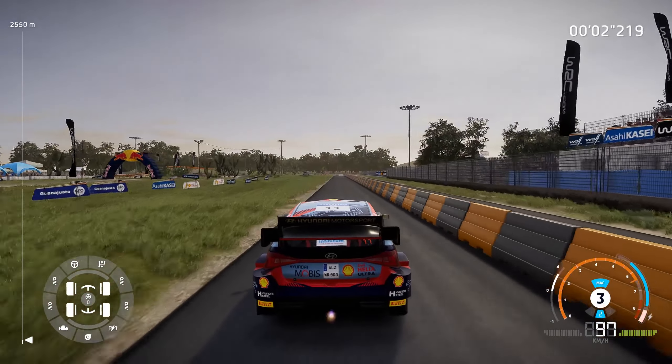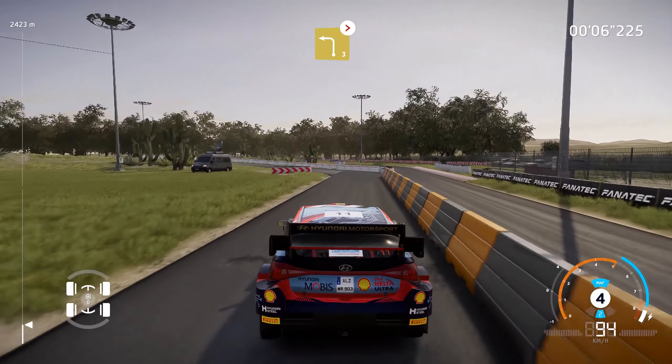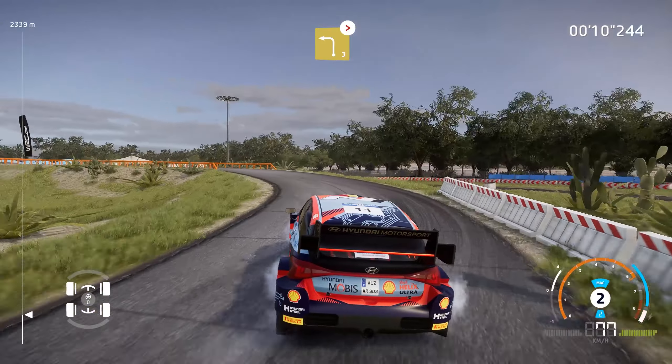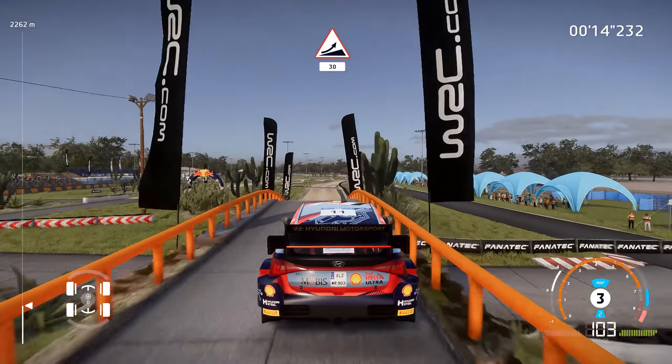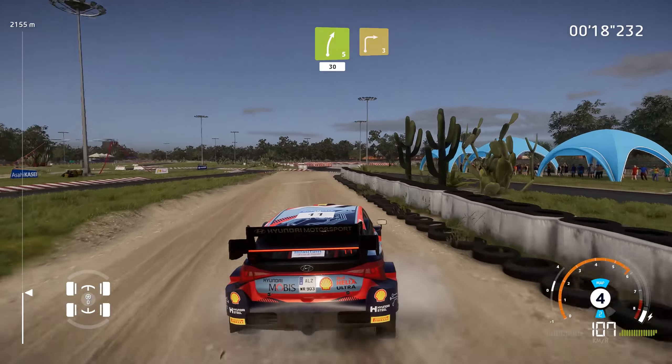150. Caution, brake for left 3 long, tightens, narrows over bridge. And jump, 30, over gravel. Right 5 short, over bump, 30, over tarmac, and right 3.